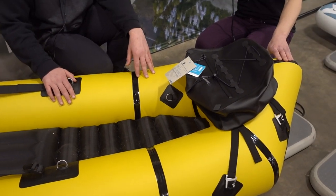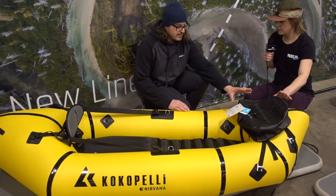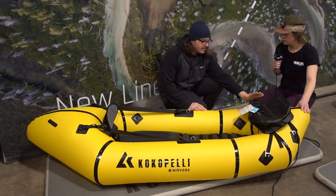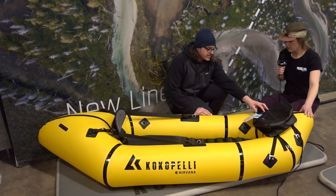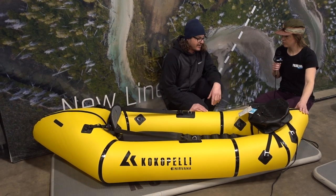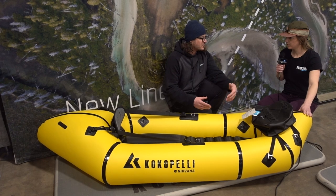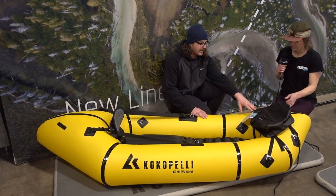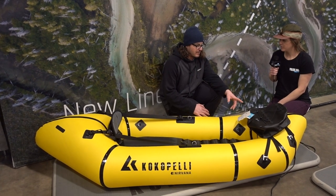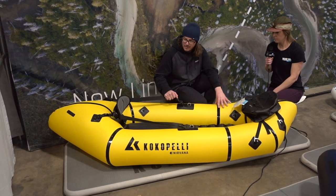Does it come with these storage bags or are they add-ons? This is our deck pack — it's an extra $100 for this one. It's got a fully waterproof airtight zipper, about IPX 6/7, whereas most roll-top dry bags are more like splash bags. This thing is fully waterproof, so when I paddle I keep all my stuff in there.